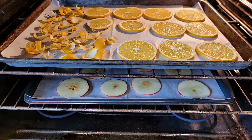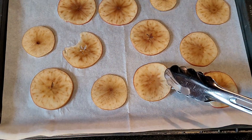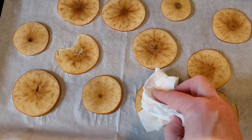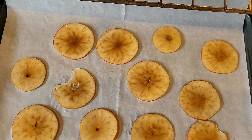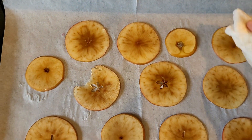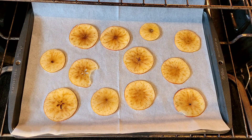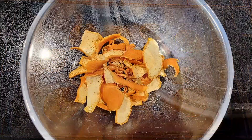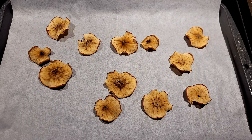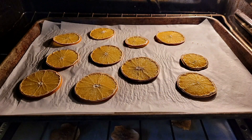You just have to remember to go in once in a while and flip the fruit that you're drying. If you have a dehydrator you can definitely use that — I don't have one so I am using my oven. My orange zest did not take very long to dry, and neither did the apples, but the oranges did take a good part of the day while I was prepping all of my other ingredients.